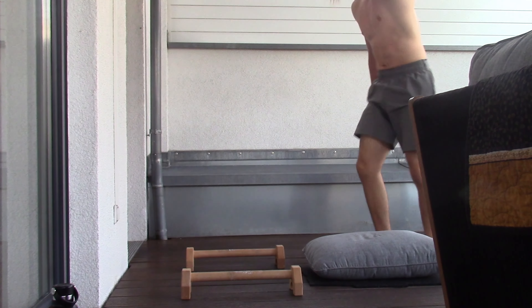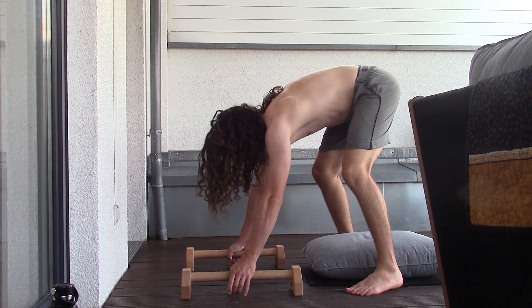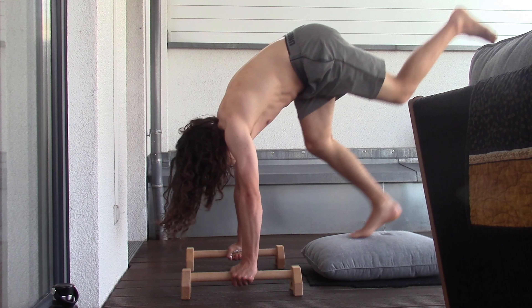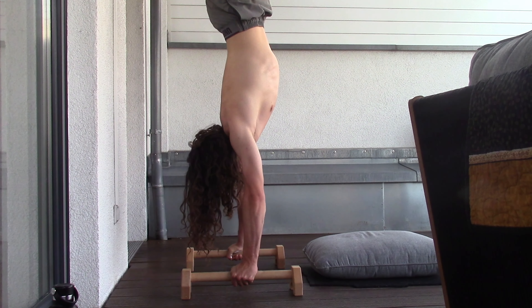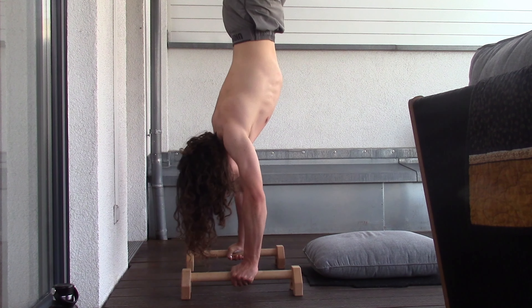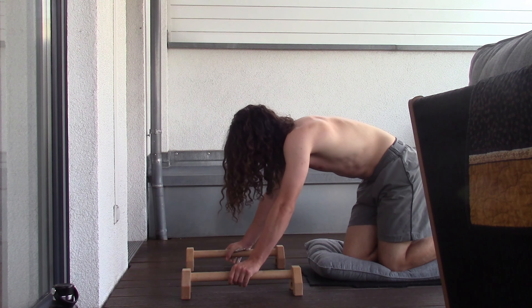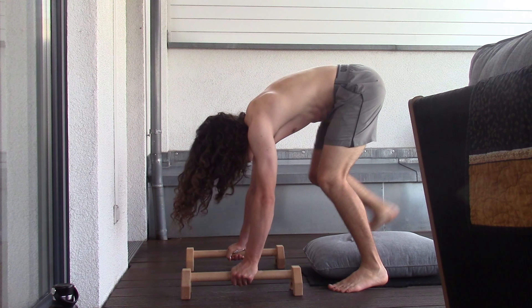Sometimes you fail the kick-up because it's just too many kick-ups in a row with the negatives and you get kind of tired. The reason I need that pillow there — it looks stupid — but basically my knees keep hitting the ground and after a while it does hurt, so I have to make sure to have a little cushion so my knees don't get hurt.